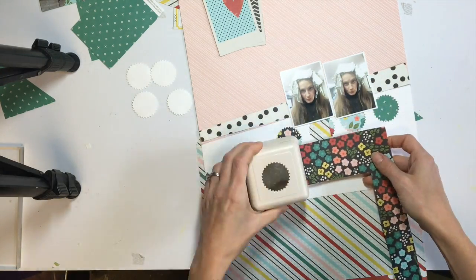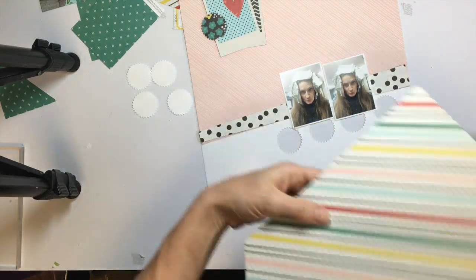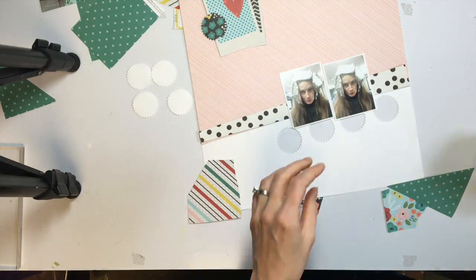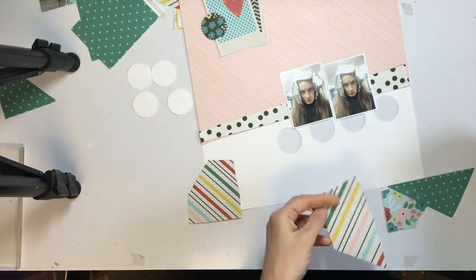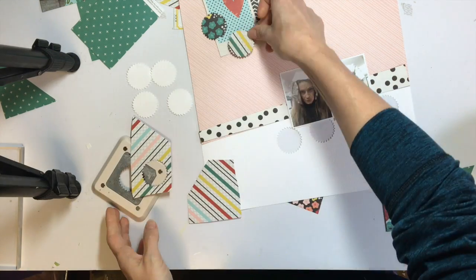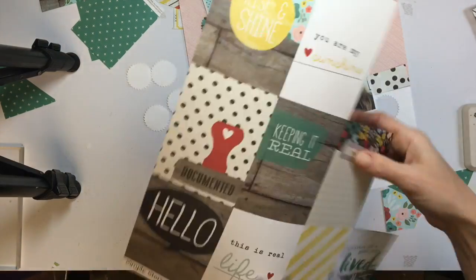Now I'm just auditioning some papers to go underneath those circles. I know I'm going to make a cluster in the top left to kind of balance the punches and the area underneath my photos. So I'm punching out a couple extra pieces to perhaps layer up in that top left corner.